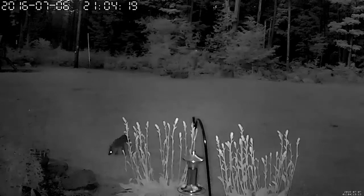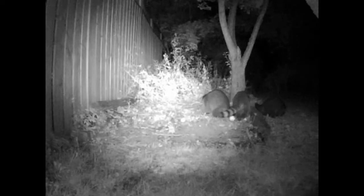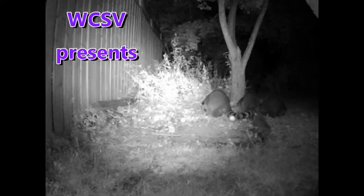Critters roaming your backyards or chomping your treasured plants can be a stressful scenario for some people. Luckily we have a simple solution, one that is both humane and effective in keeping critters at bay.